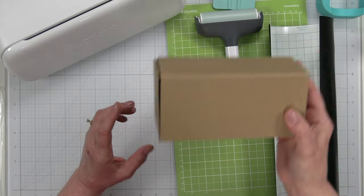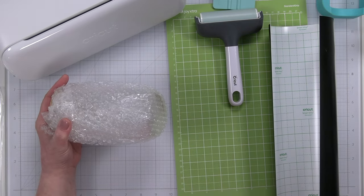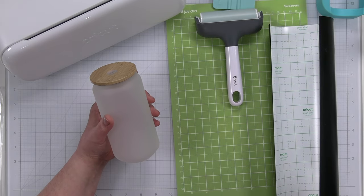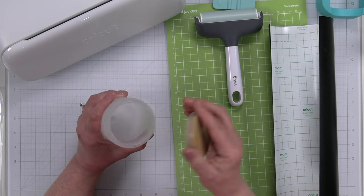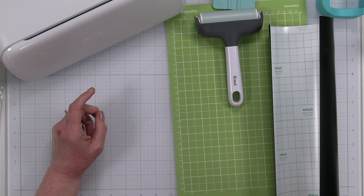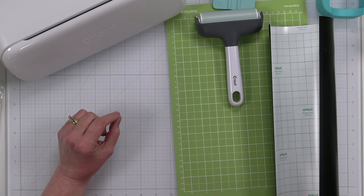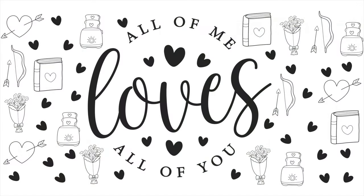We're going to be working on making a tumbler using vinyl and our Cricut machines. I have these frosted tumblers — this particular one can actually be used for sublimation if I wanted to print onto it, but we're going to use vinyl today because not all of you have the ability to do sublimation. I already went ahead and downloaded a design from designbundle.com. I did a test cut and realized it had a little too much detail, so I edited it to take out some of the more intricate cuts.